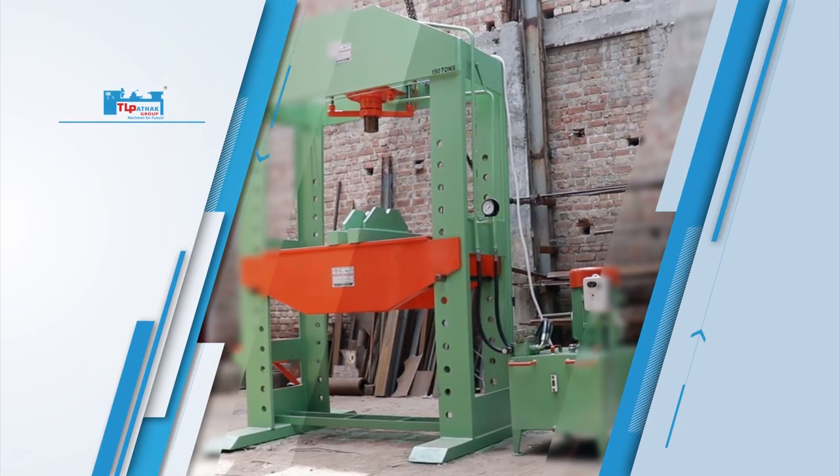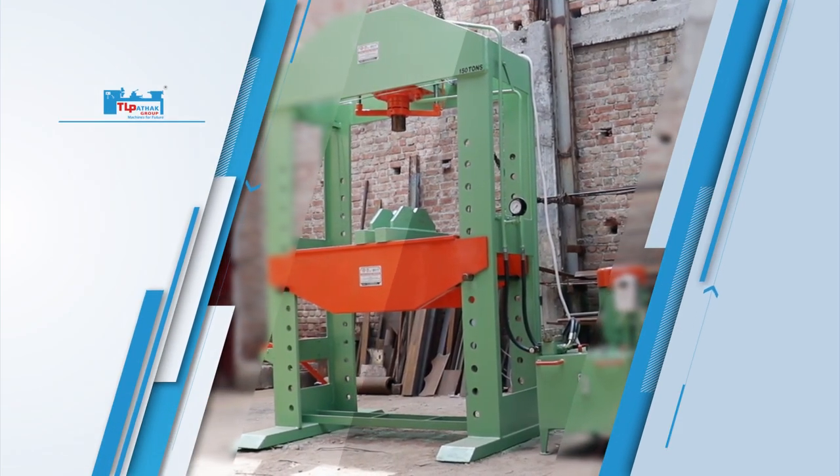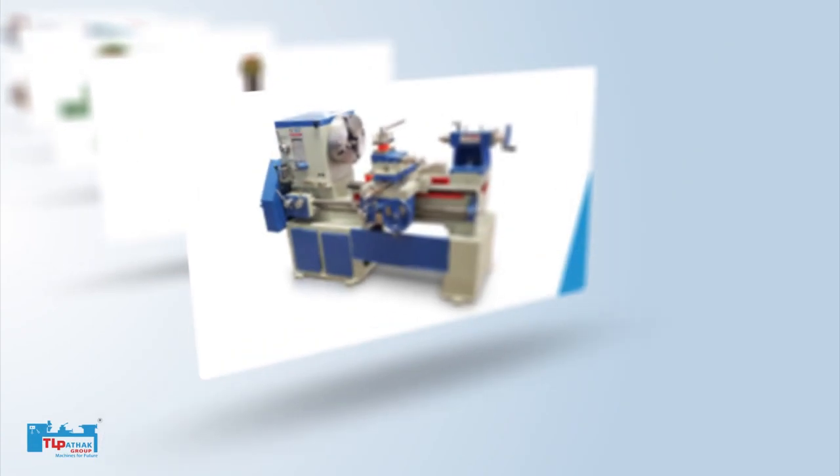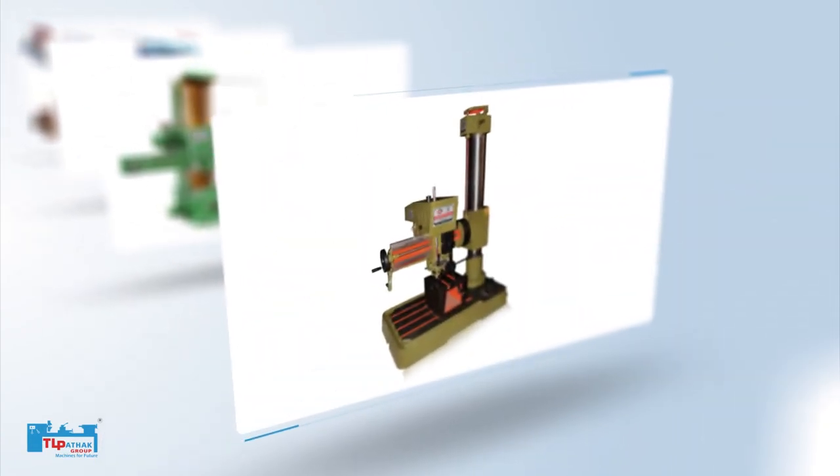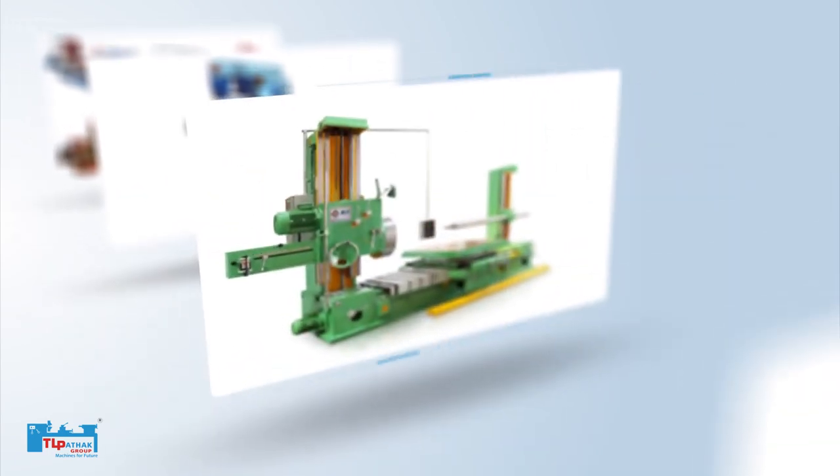Our company also makes various workshop machines like heavy duty lathe machines, radial drills, horizontal borings, planer millers, and other metalworking machinery.